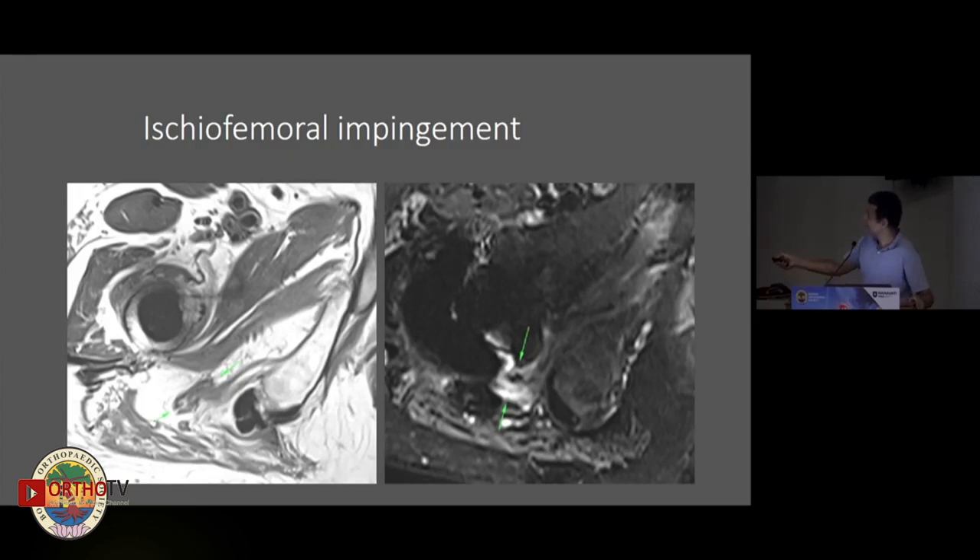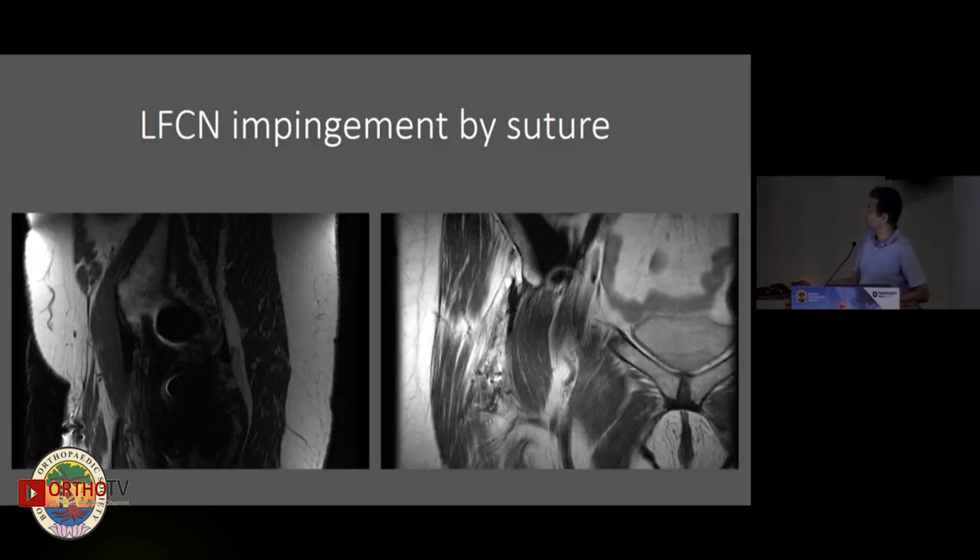Here you can see ischiofemoral impingement where the sciatic nerve is actually squashed and deformed, with high signal from what appears to be ischiofemoral bursa formation. Here's another case where suture material and debris is running along the lateral femoral cutaneous nerve in somebody with anterior thigh pain postoperatively.